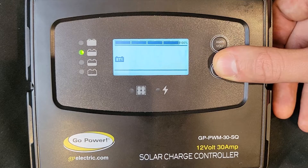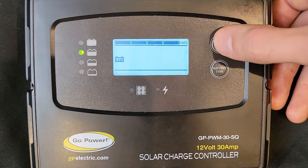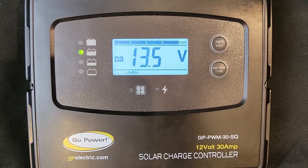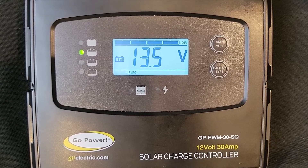Use the battery type button to toggle through the profile options. When you have selected your battery type, press the amp-volt button for 3 seconds to confirm it. When completed successfully, your selected battery type should now be visible on the bottom row.